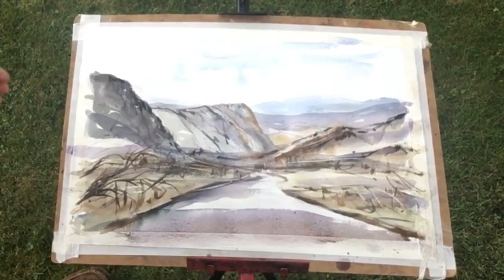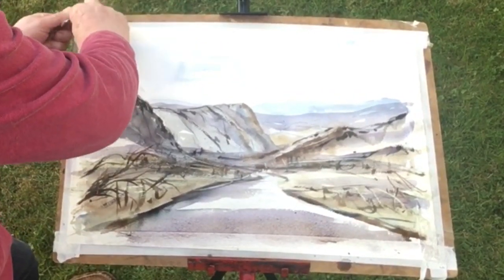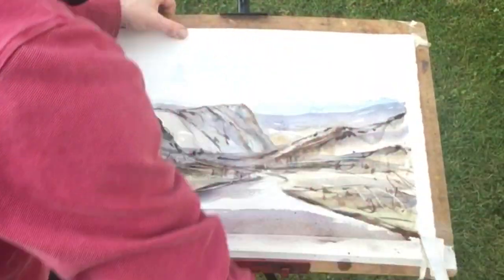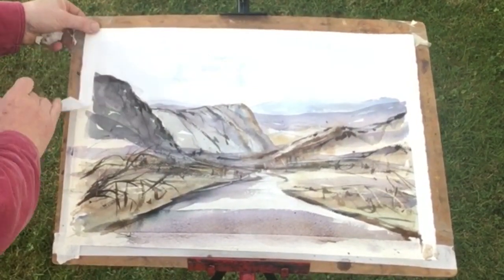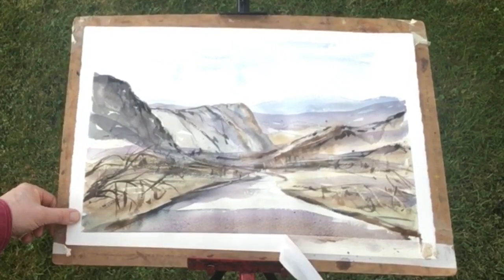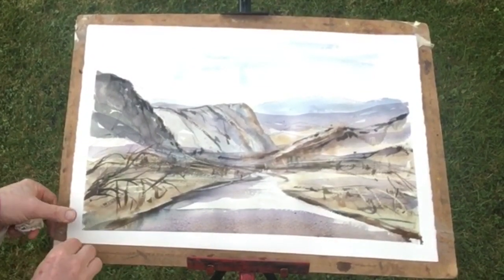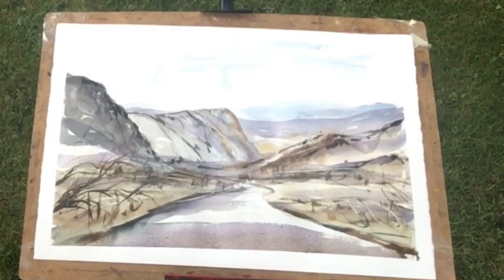So here we go — the moment of truth, the ta-da moment. Take it off. Tape — masking tape — to reveal the finished painting. Northeastern Highlands in Scotland. Turned out very nicely. So thanks for joining me — remember to like, to subscribe, and I'll see you again next time. Take care and happy painting.